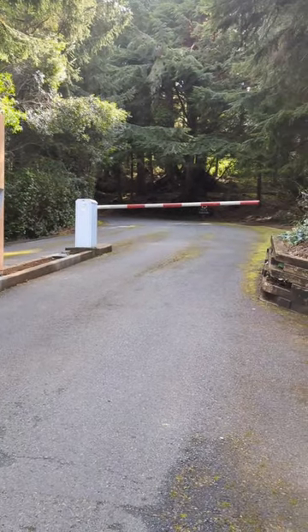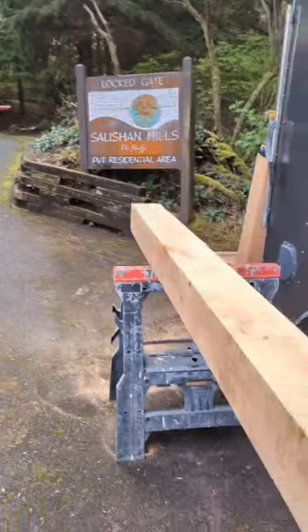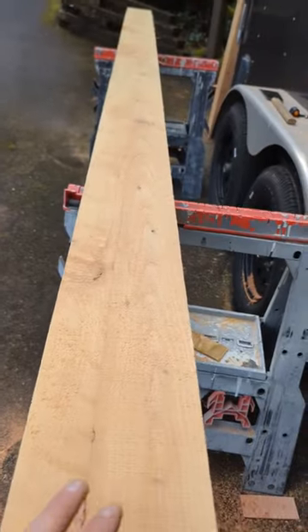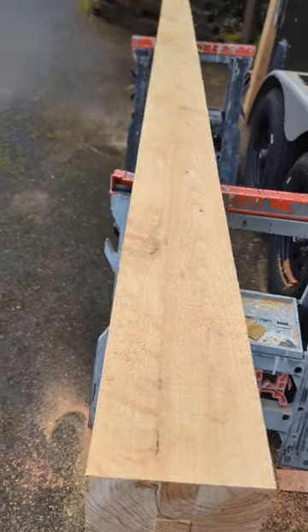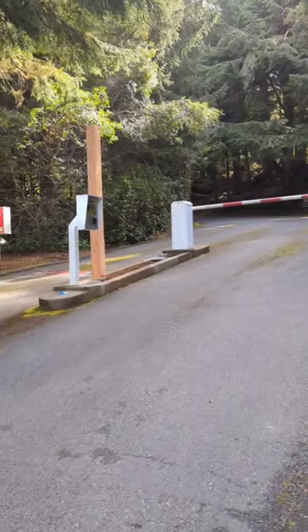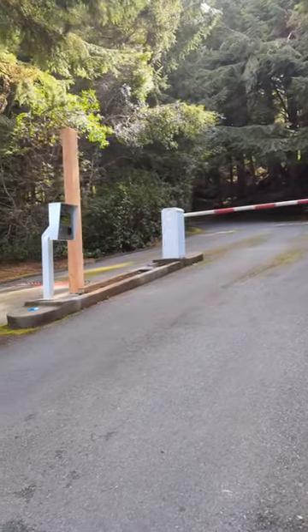We're out here at the Salishan Hills gated community on the Oregon coast. We've got these cedar beams we milled up — you might have seen the short we just posted yesterday — but we've been milling these cedar beams to timber frame this pergola over here. We did one last year that came out really cool, and we're doing another one at the other gated entryway.